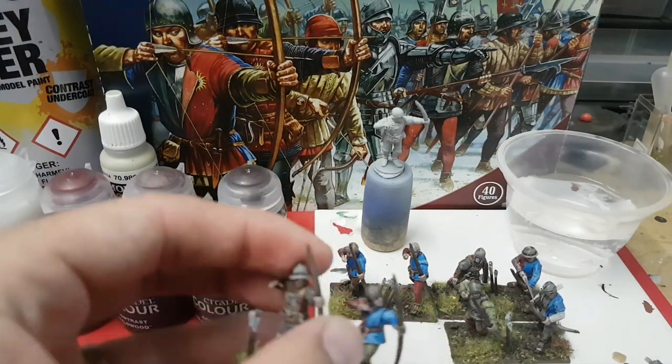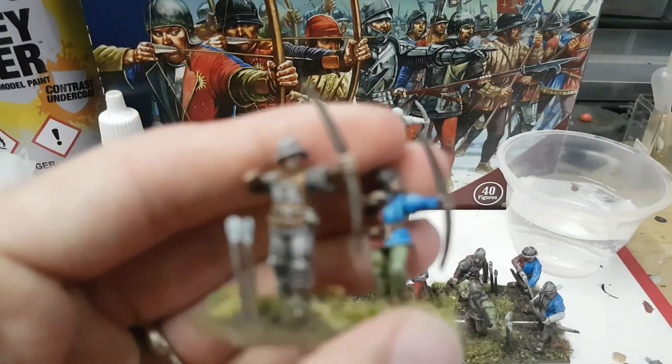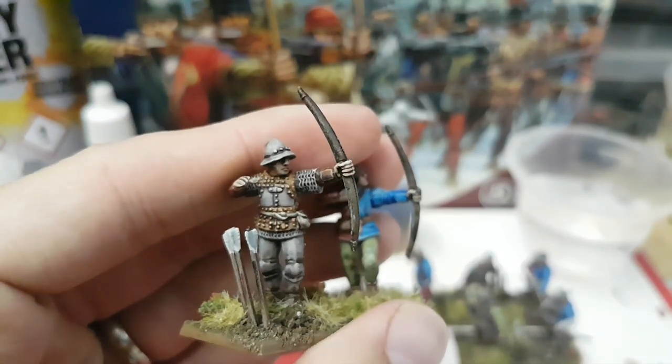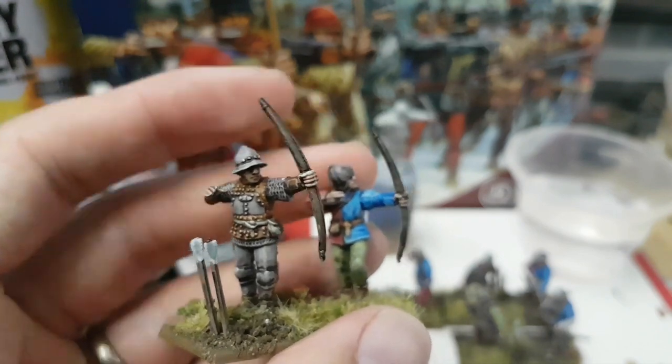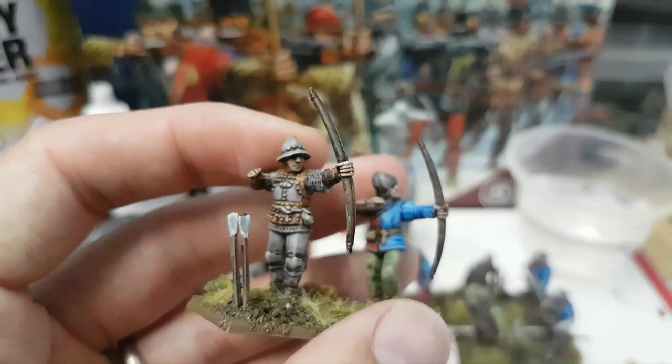I've been very pleased with the results I've been getting. So very basic paint jobs, but I want to knock out quite a lot of models fairly quickly and I'm pleased with the results. I'll just get these moved out of the way and we shall begin.